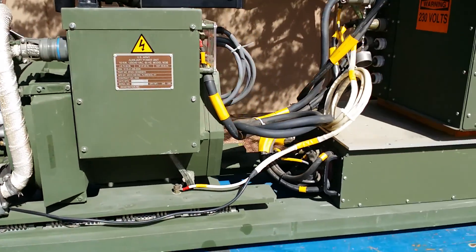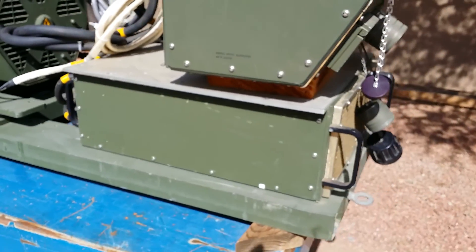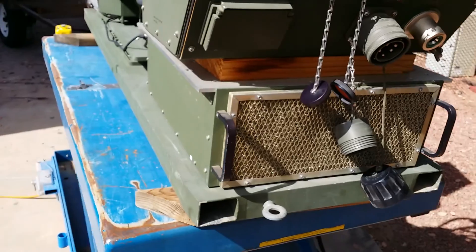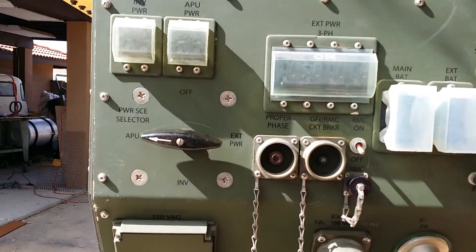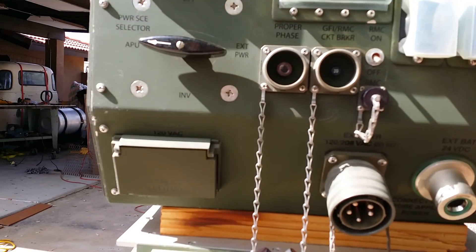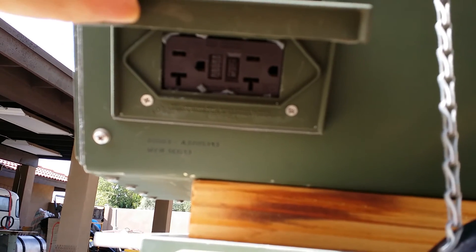Comes with a couple extra things on this generator. It came with the inverter on the bottom here, you can see it all the way around. Also came with a distribution box here — military outlets and such. Also has the 120 outlet set up right there.